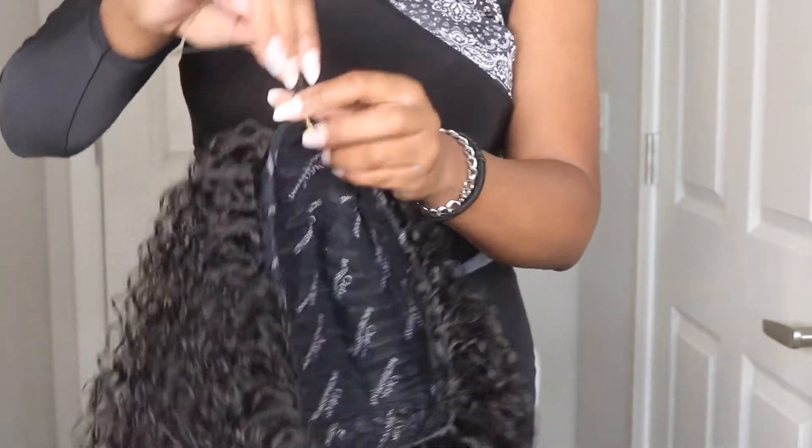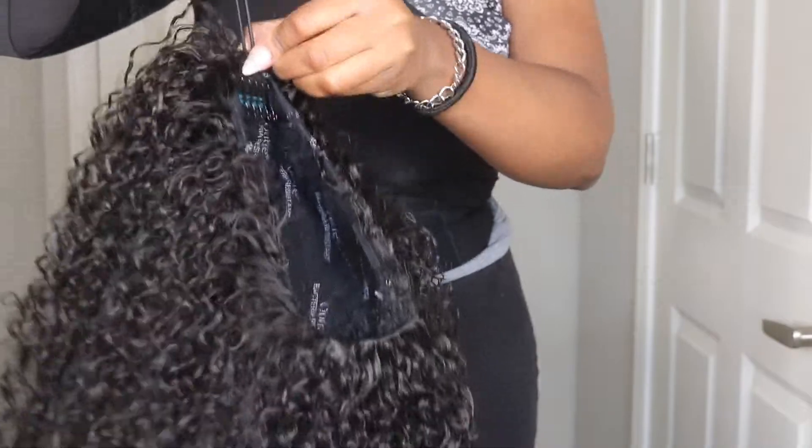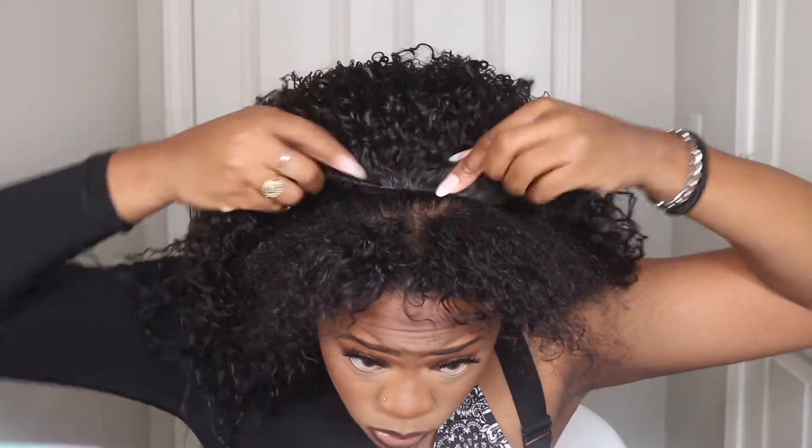So what I'm going to do is show you guys four different styles today. All the styles are shown on the stock card, and we're going to start off with just like a kind of middle part situation, but it's not really a middle part.